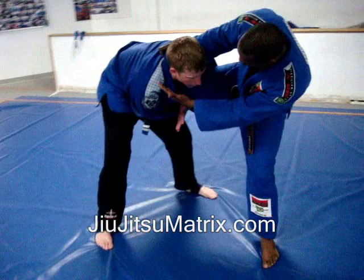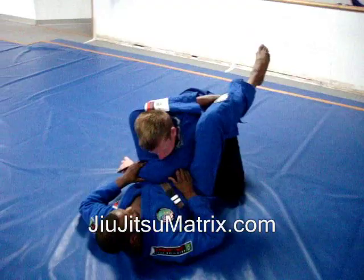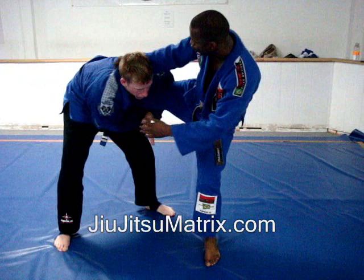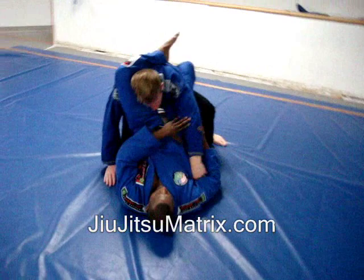Once I get my leg to the outside, I'm wide open to jump up, put my leg on his shoulder, and go for a triangle right here. So from here I'm going to jump and lock in a triangle. One more time — I'm going to hop around, not let him take me down, bend my leg and get it to the outside. This opens up the triangle. I hold this gate to break my fall, jump, pull his arm down, lift my hips, get the perfect angle, and lock him out with the triangle.